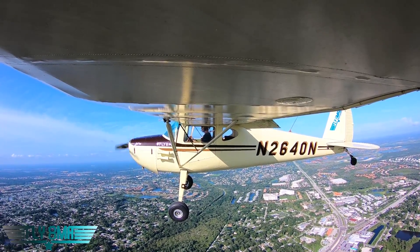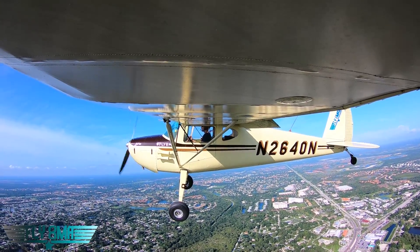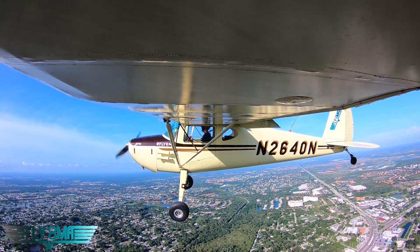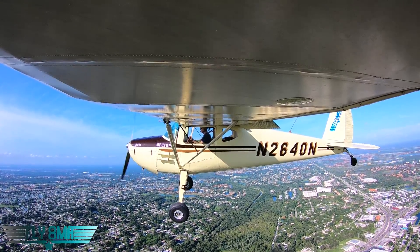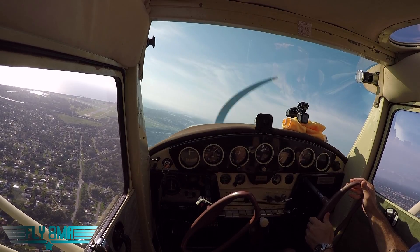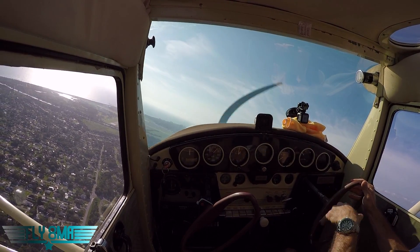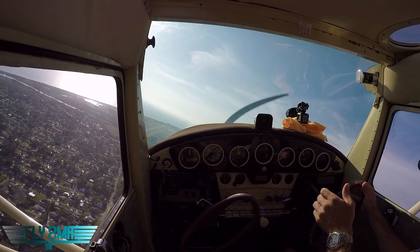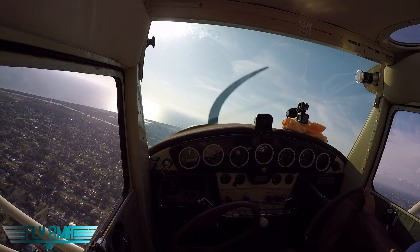How much of a slip can you do? You can go full rudder to the floor and full aileron if it takes it. You can even make turns while you're doing this. If you want to turn from base to final in a slip, that's totally fine — simply increase the aileron, which increases the horizontal component of lift. The rudder is fighting the horizontal component of lift, but if you bank the airplane more, you have more horizontal component of lift. The airplane will turn, and to stop the turn, you simply shallow the bank. You're still flying the airplane as you normally do.